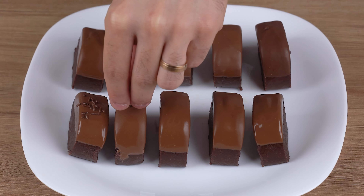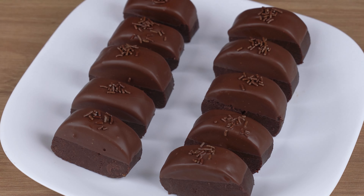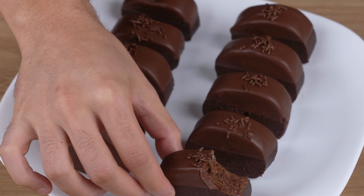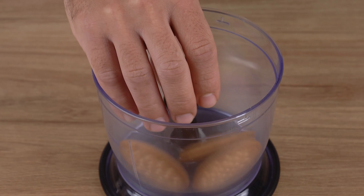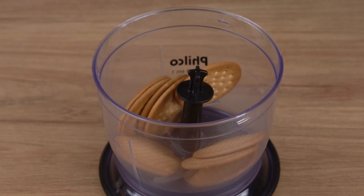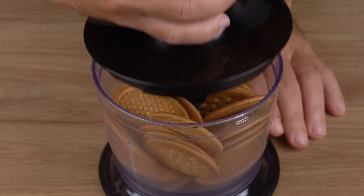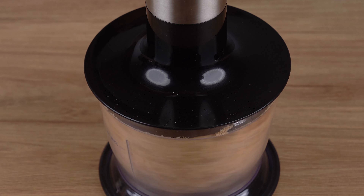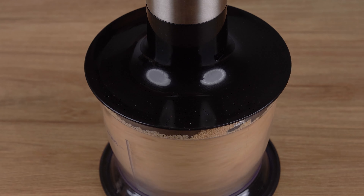There are no leftovers when I make this chocolate dessert. Start by crushing 350 grams of biscuits. For this step, use a food processor or blender. I'm using digestive biscuits, but you can also use cornstarch or milk biscuits instead.